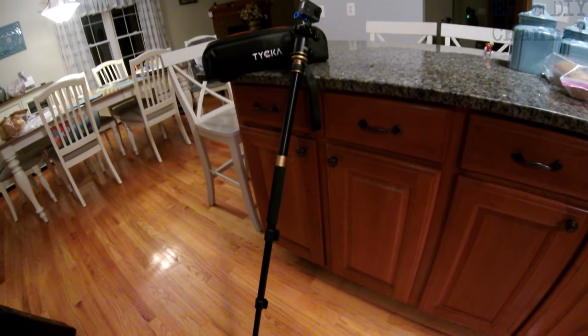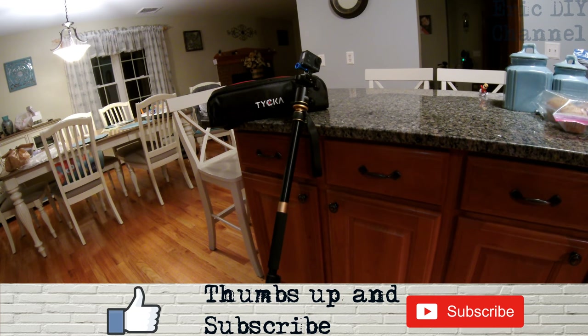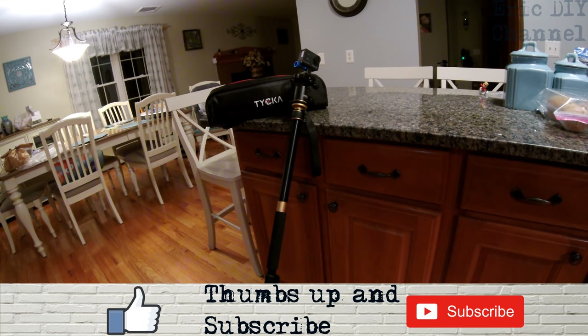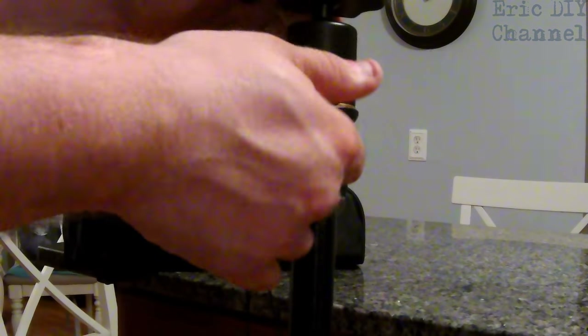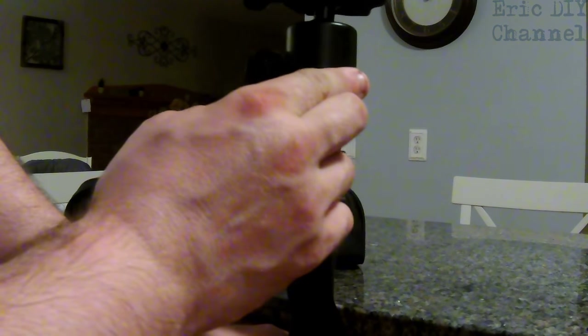That is an excellent feature. This thing is so versatile I would never go back to a regular tripod after this. I love the monopod feature, I love the ball head so you can move the camera in all different directions. The tripod also has one more adjustment — you can loosen this and turn it left or right so you can pan across as you're capturing action video.